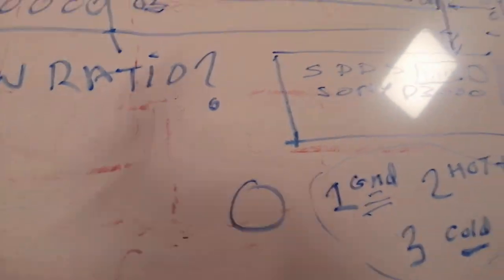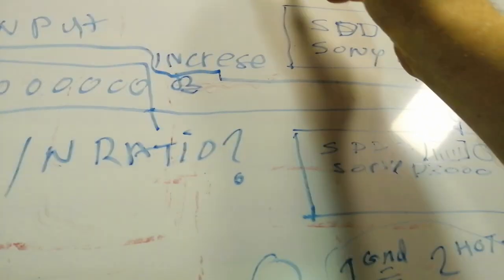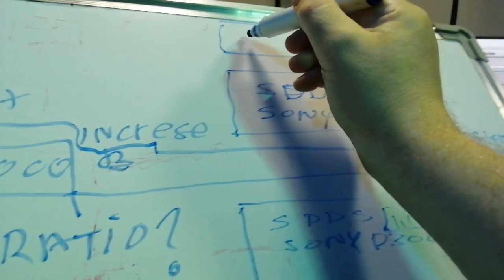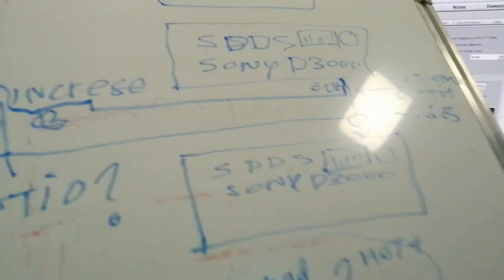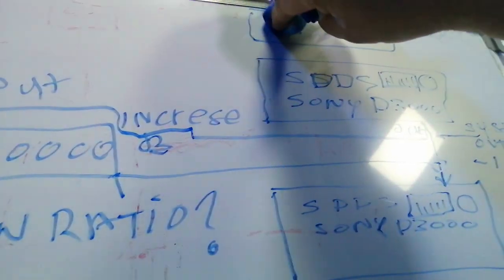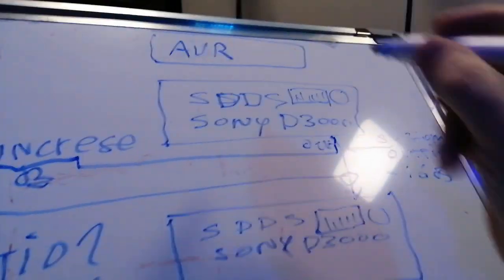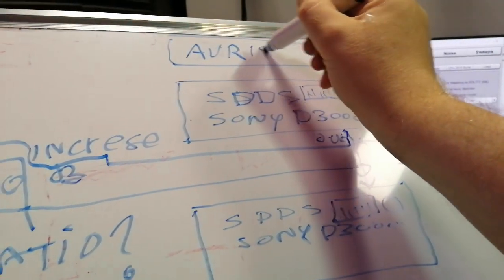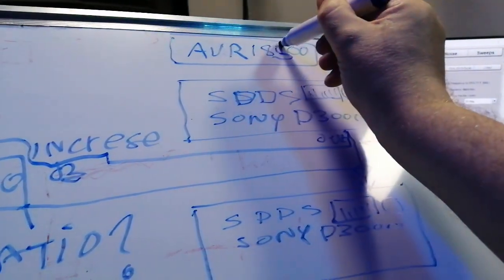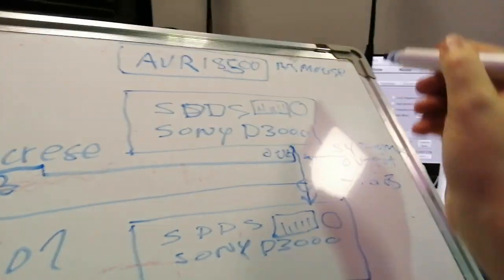It's a pretty complicated sort of thing to do, but it's also going to have another advantage. It gets a little bit complicated — so the main AVR, the Denon 8500, with the Atmos — I'm drawing this out here.